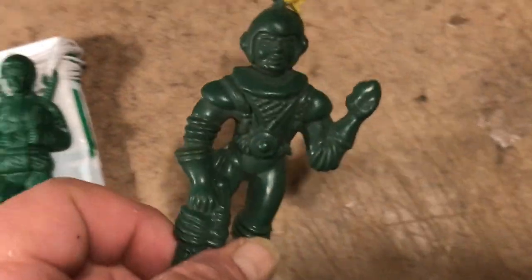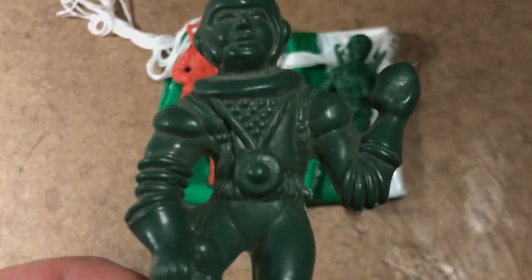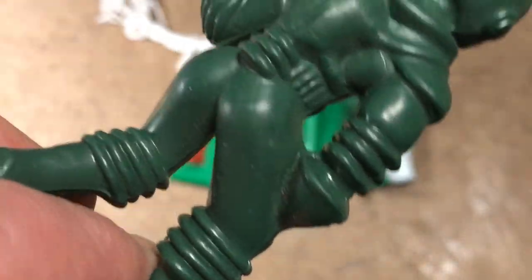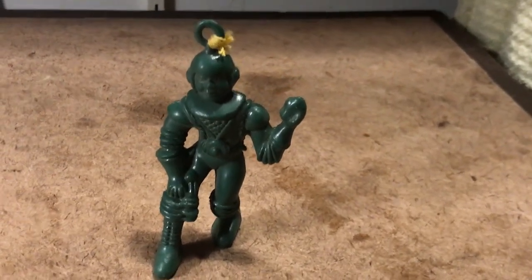You can get him for 99 cents. He looked blue and waxy online, and we'll have to figure out who made him. He's beautiful — and he can even stand up. That's definitely an Archer or Ajax type pose. I've got another one coming in too that I hope is blue.